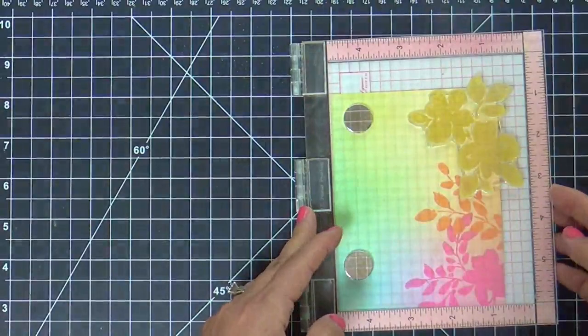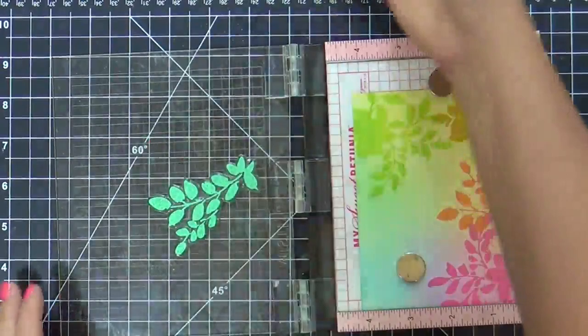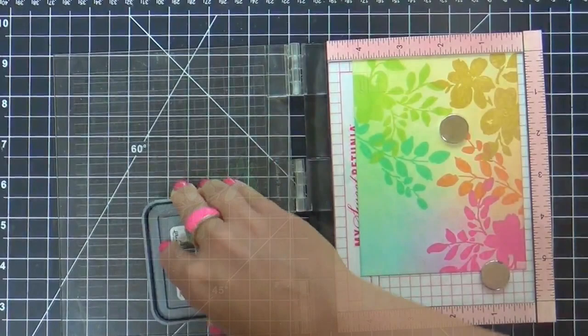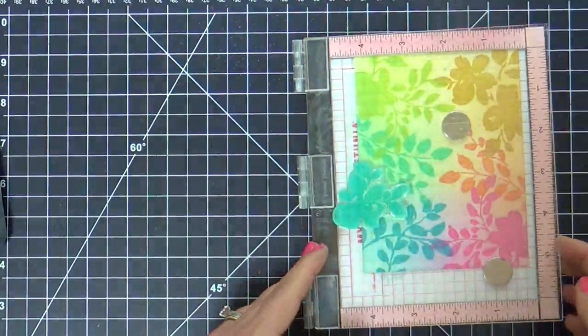Normally I like a nice stark white card base — I love white space, it's just one of my things. But I wanted to step out of the box and try something a little different, just spice it up. So I ink blended the background and then stamped over it. I was starting to panic a little bit because it's getting a little muddy for my clean and simple taste.